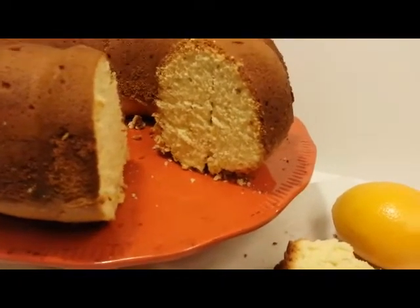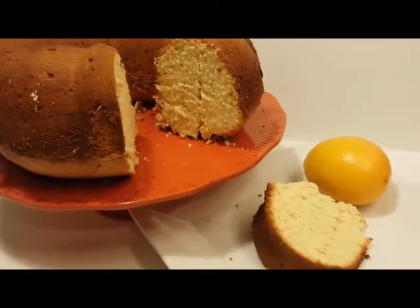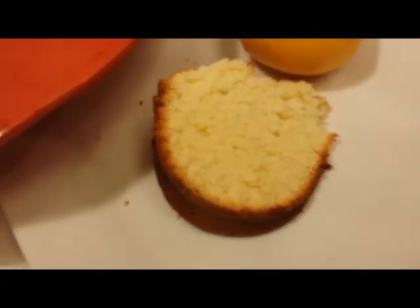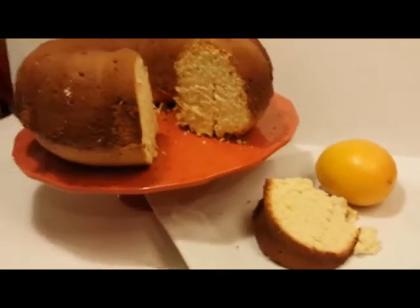Hey guys! Welcome to another episode of Sissy Can Cook. Today I'm going to show you how to make my delicious southern style lemon cream cheese pound cake. This recipe is so easy to make and it's absolutely delicious. The cake is super light and moist — as you can see it just falls apart. Let me show you what you need to make this.